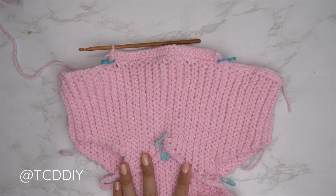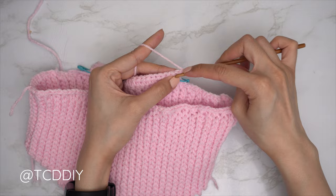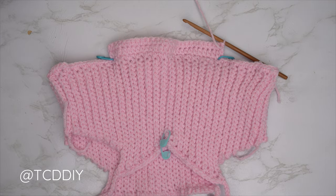Our half double crochet row is finished. Now for the following row — a single crochet row. Chain one, flip your work, and put one single crochet into every stitch.